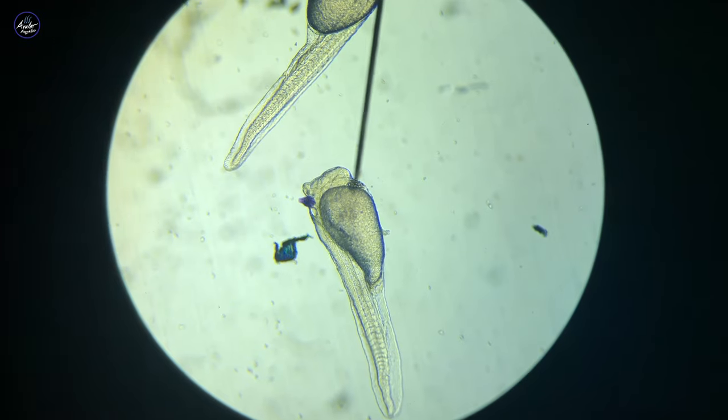If you isolate these fry, this is what they look like. The blue water is from the methylene blue. As you can see, they're very underdeveloped at this stage of hatching, and the most you can make out is their very large tummy with the egg yolk in them.